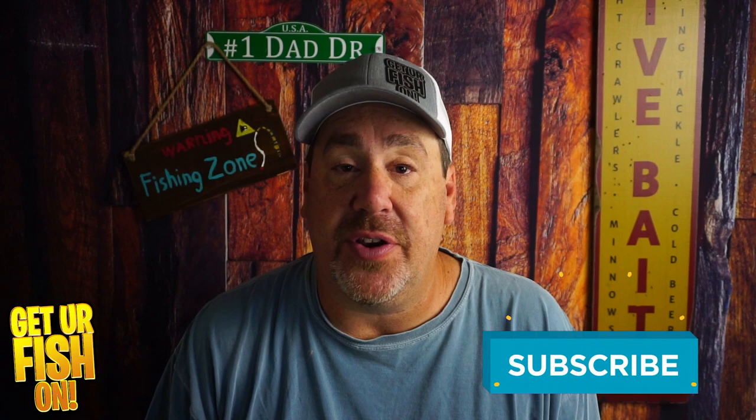Tell me what you think in the comments below — that's what you've got to do. Thanks for hitting that like and subscribe button. Remember, take a kid fishing. Get your fish on. I'll see you guys soon.